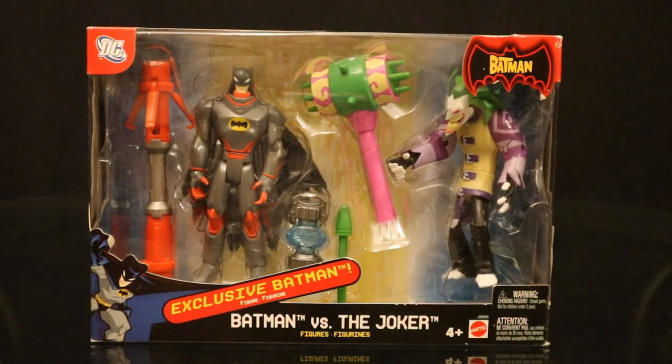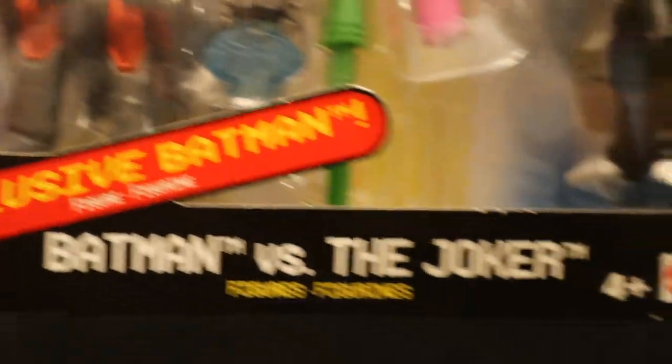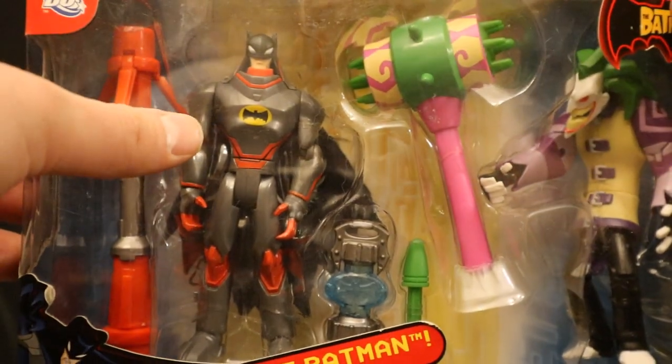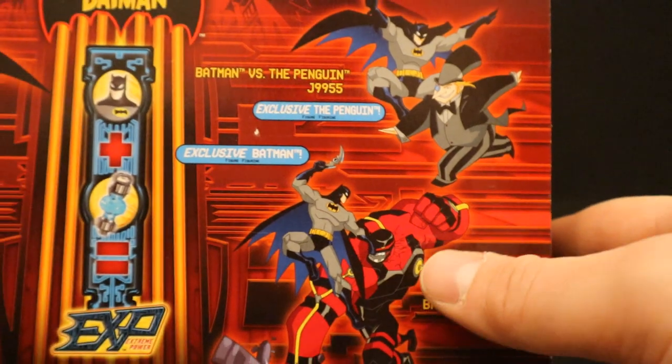This is the only two-pack that I have — this is Batman vs. The Joker, part of a line of Target exclusive two-packs. There were a total of three of them: Batman vs. Bane and Batman vs. The Penguin as well. I got this Batman in a gray and red outfit not released in single form. On the backside you can see Batman taking out the Joker and an advertisement for the other two-packs.